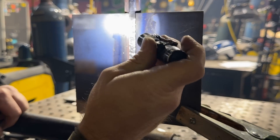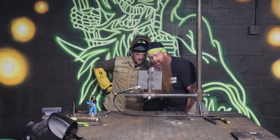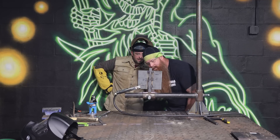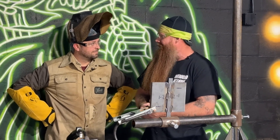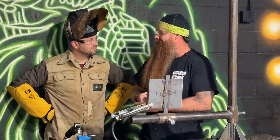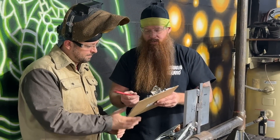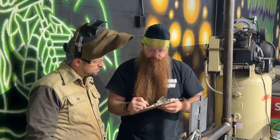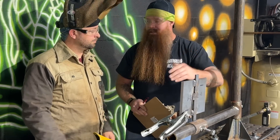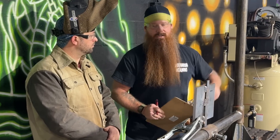So essentially what I'm looking for is lack of fusion, lack of penetration, or any cracks — that's what would disqualify you on your root pass. I'm going to grab your clipboard. I need you to initial that you made the root pass, and I'm going to initial that I inspected it, as well as the results. Go ahead and initial here that you performed the root pass. Now go ahead and fill and cap the plate — I don't need to see it again until it's done. If you need me, just give me a shout.